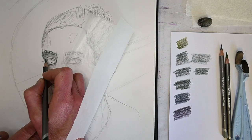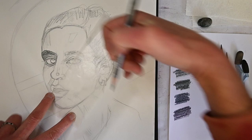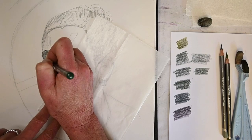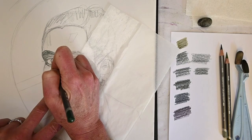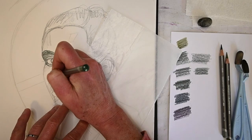Since I've decided it's going to be just this one color, there aren't too many crazy details required. It's more about looking for the shadow and deciding where I want to apply more pressure or not so much pressure. That's essentially how you get the darker values when using a graphite pencil like this. Continuing to add in right at the bridge of her nose.